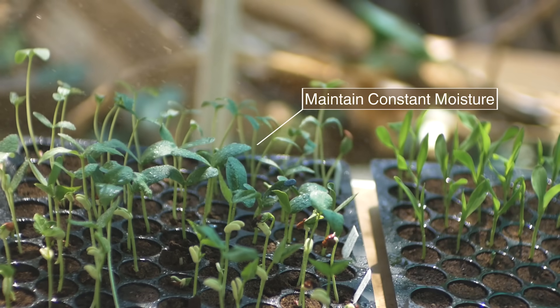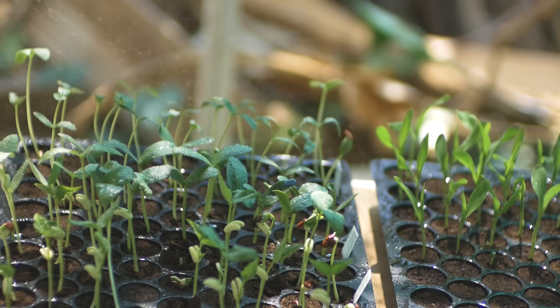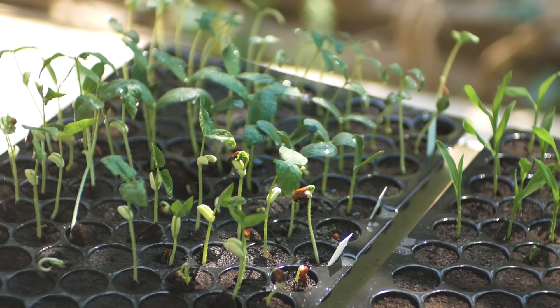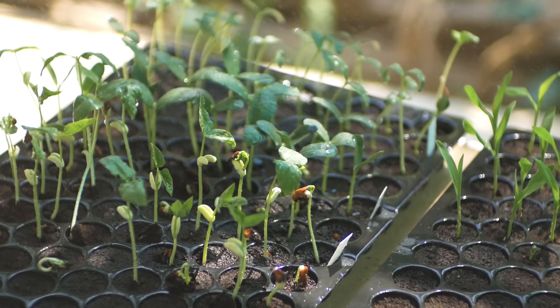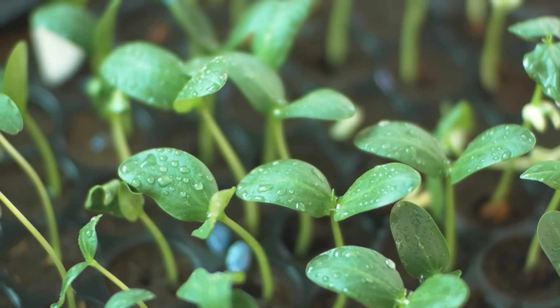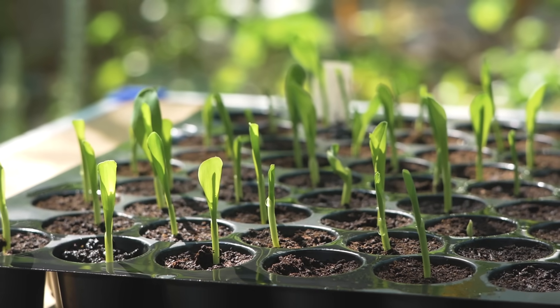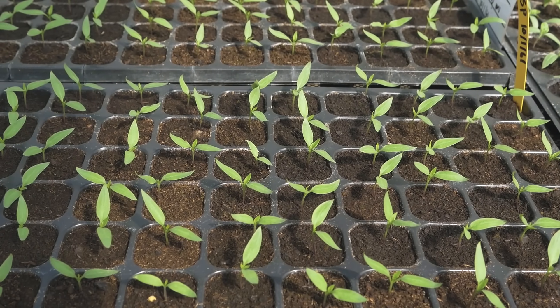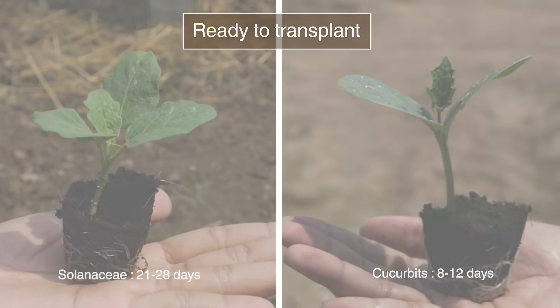Water in the mornings and mid-afternoons, and never let a plant wilt. A regular check of seedling growth is necessary. Always control the environment. The seedlings should be uniform and healthy with a strong root system. Do not forget to harden the seedlings before transplanting by reducing watering and increasing sun exposure.